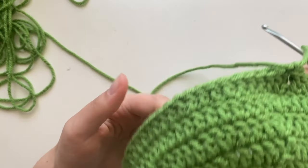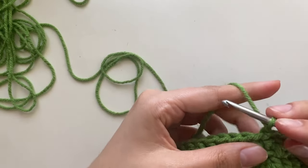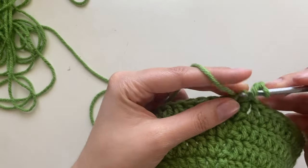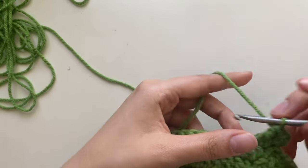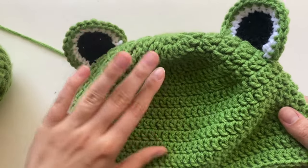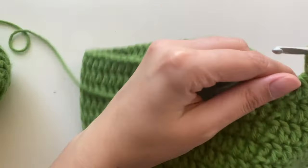The eyes are on. Now continue making the body of your hat by starting each row with a chain three and doing one double crochet into each stitch. Do this until you get a total of 14 rows, but you can stop whenever you think is appropriate.